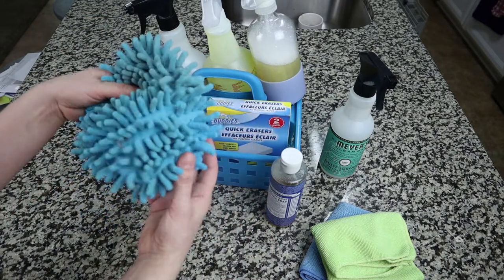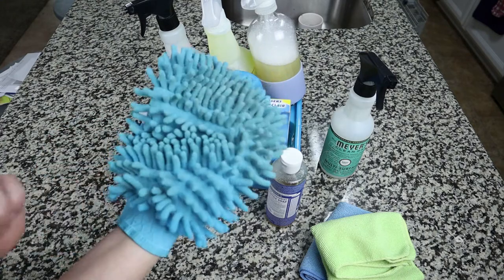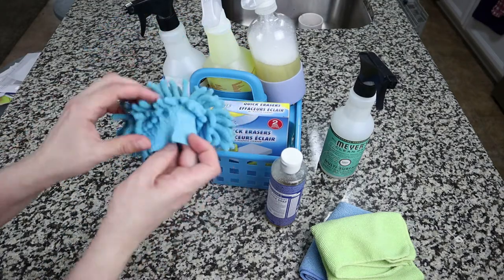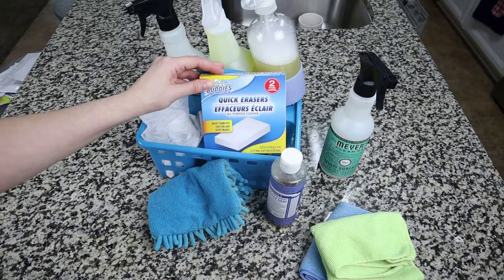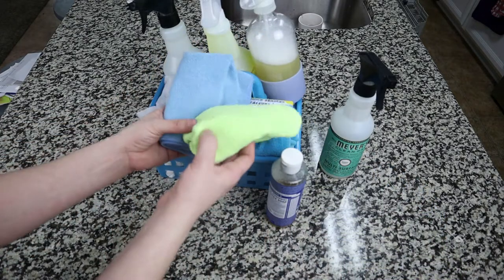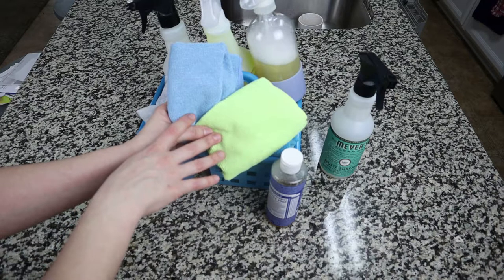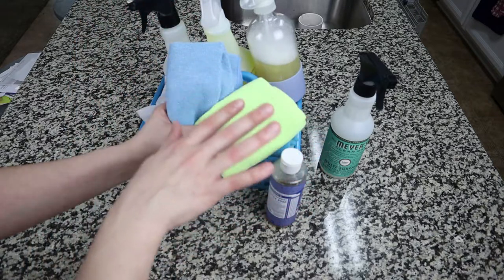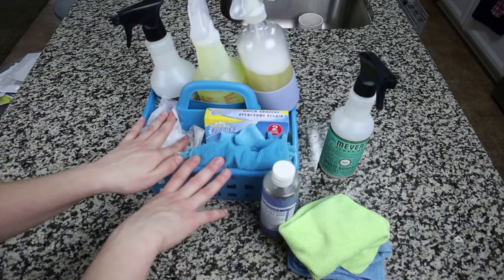For furniture, you've seen me use this car mitt that you can get in the dollar section at Dollar Tree — it's easy to dust and I use it to clean my blinds for the windows. I also have Dollar Tree Magic Erasers for tough stains these cleaners can't get to. And I have two different color microfiber cloths from Amazon — I like to color code them: green is always for the bathroom, yellow is for the rest of the house and furniture pieces, and blue is always for glass cleaning. That is what I'll be using today to spring clean my house.